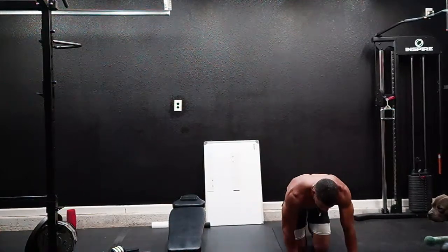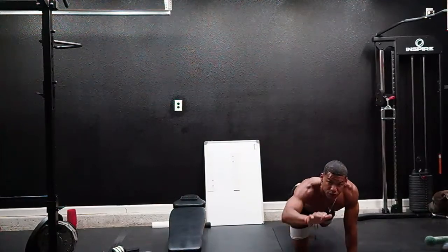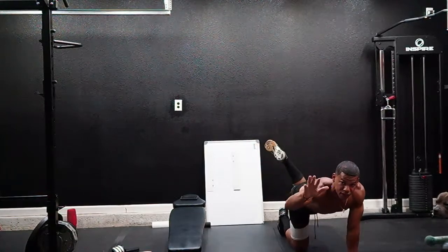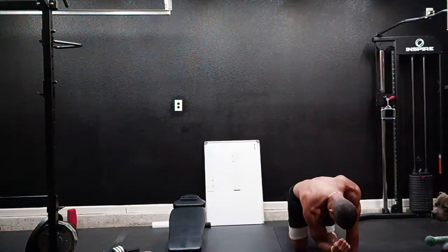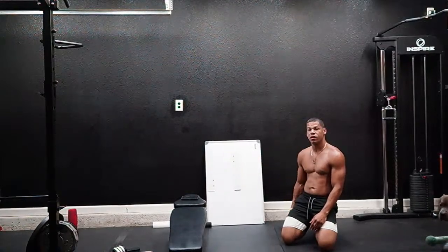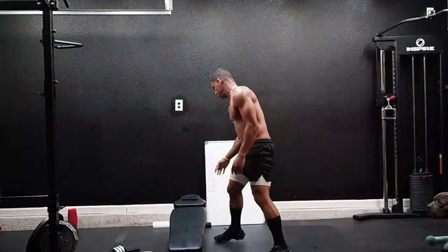For bird dogs, get on your knees with hands shoulder-width apart. Extend your leg and the opposite arm up, then bring your knee and your elbow together. We're going to do 10 each side. All right, here we go, we're gonna start the timer.